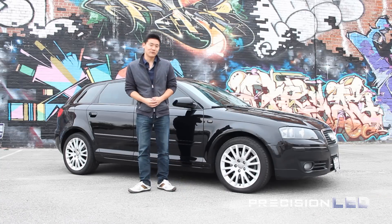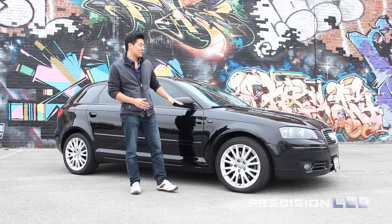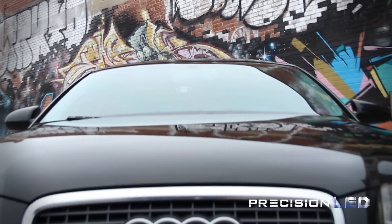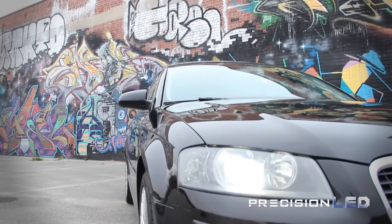Hello and welcome. My name is Phil with PrecisionLED. Today we have an Audi A3 Sportback that we'll be installing LED interior lights on. This is a 2006 model, the 8P chassis, and this installation is compatible with year models 2003 through 2012.